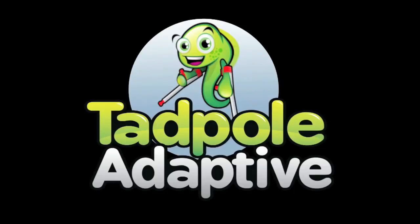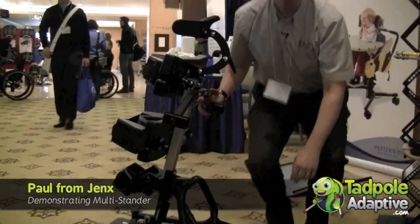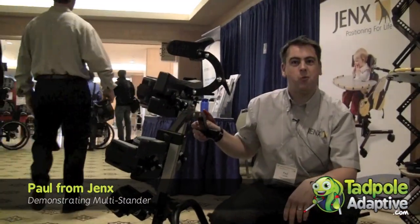The following is a Tadpole Adaptive Production. So now we're going to change the multi-stander from supine through to prone or upright.